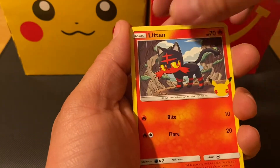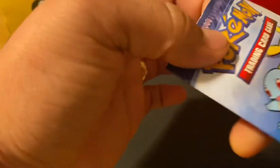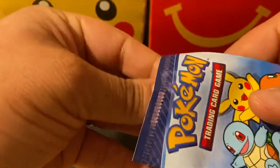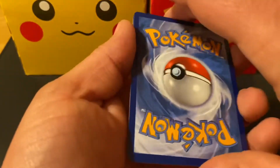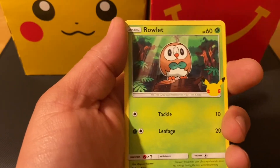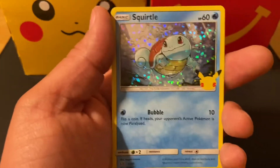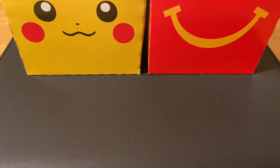Tepig, Litten, and a Mudkip holographic — awesome! So far no doubles of the holographics, which is pretty cool. I believe there are a total of 25 cards in this set — the card comes in both a holographic and non-holographic form, but you only need the 25 holos to complete the set. We only have 12 packs. Grookey, Chespin, Arcanine, and a Squirtle holographic — awesome! So we got Charmander and Squirtle; we just need Bulbasaur and Pikachu to complete the Gen 1 starters, which are my favorites.